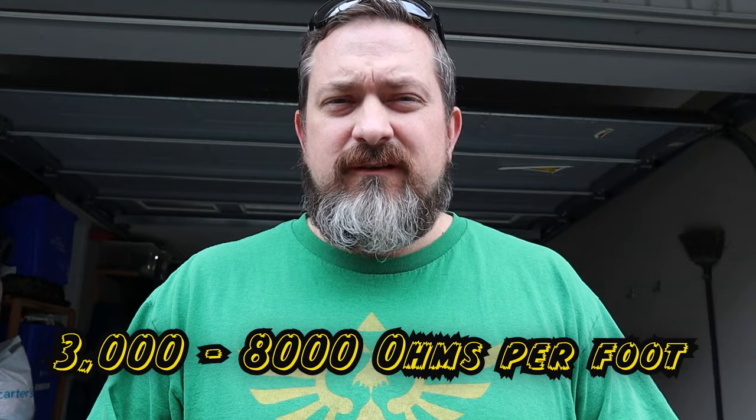When measuring a carbon core spark plug wire, expect around 3,000 to 8,000 ohms per foot. The third type, more commonly found in aftermarket and newer vehicles, is the spiral core. Manufacturers wrap a tiny stainless steel coil spirally around the carbon core from end to end. This lowers resistance — providing another pathway for electrons — while still suppressing EMI. Expect spiral core wires to measure roughly 100 to 500 ohms per foot.